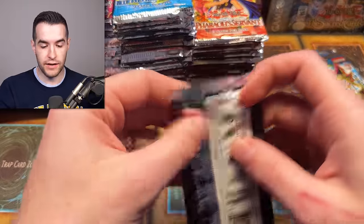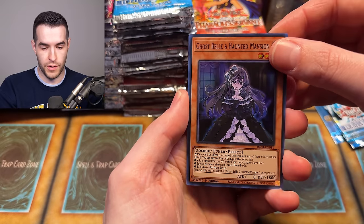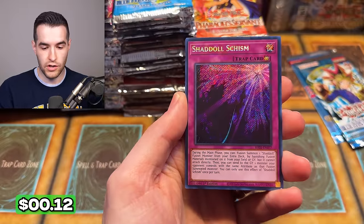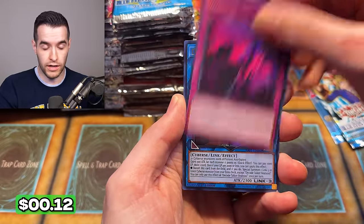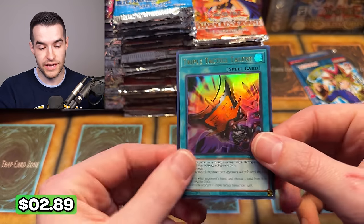Rarity Collection last pack — can we get an Ash Blossom? We have Ghost Bell and the Haunted Mansion, Galaxy Eyes Afterglow Dragon, Should-All Schism — come on, give us an Ultra or Ulti or Collector Rare. Darker Heat Soul and a Triple Tactics Talents — not bad, so we'll take that. A couple of good cards in there.